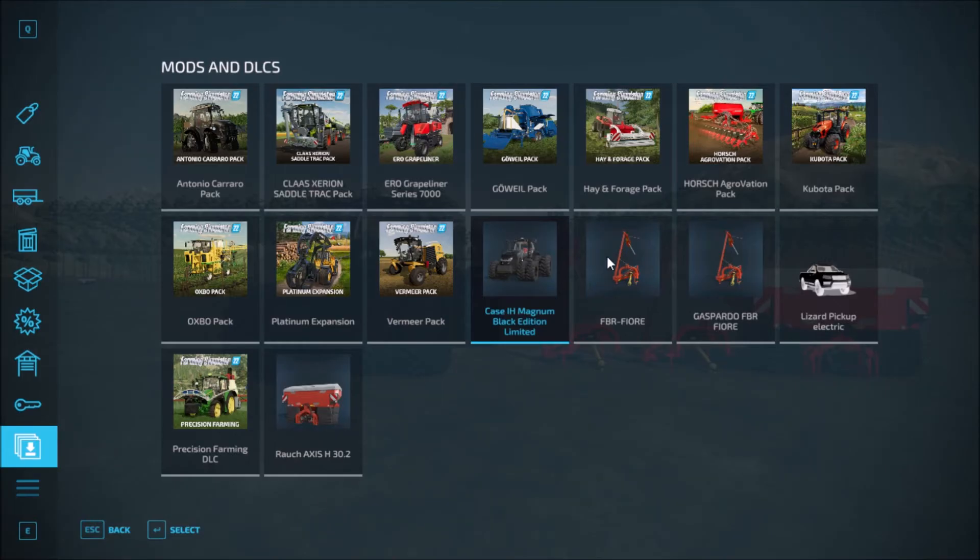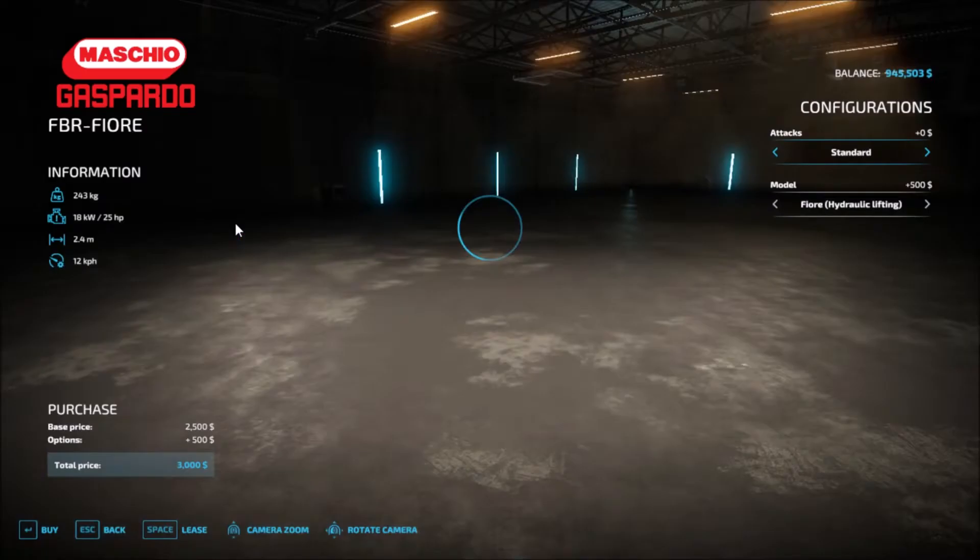Then we have the FBR Fio by Gaspar first. So we have it — it costs 2,500 base price. You can have standard or extension configurations. The model options include front hydraulic, mechanical lifting, and FPR hydraulic lifting. So those are the options for the Gasparo FPR Fio.